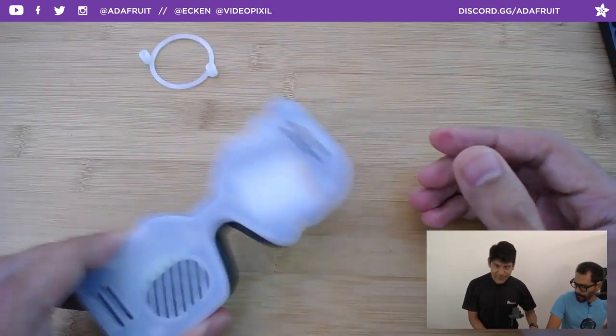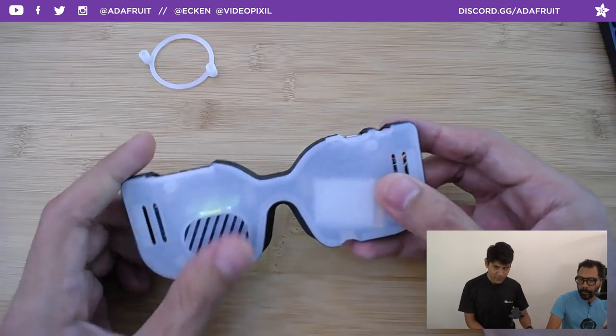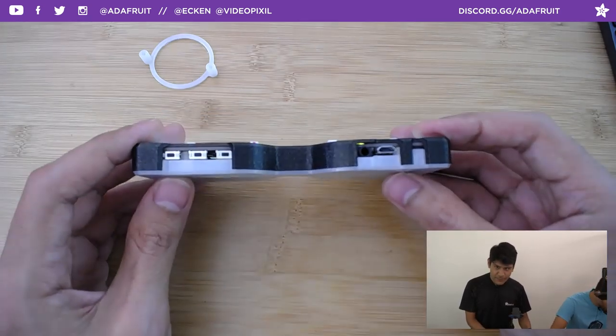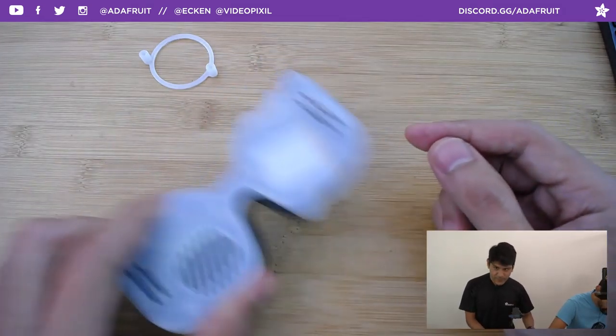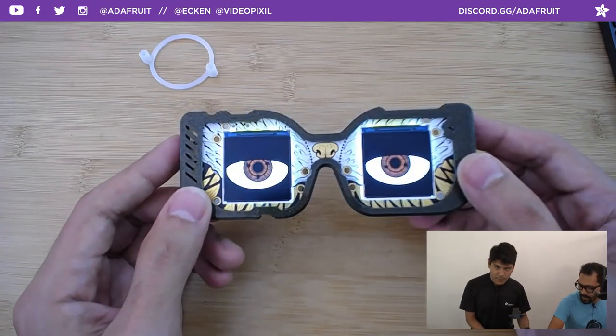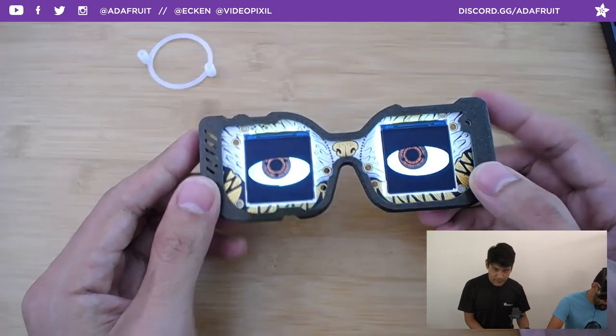The thickness is nice — you could fit a 500mAh battery in there, which is a little thicker than the 420mAh we're using. There's a little bit of wiggle room so you could tack it down with gaffer's tape or just get a bigger battery.